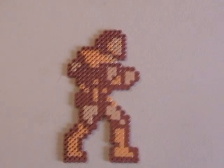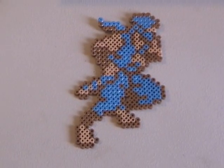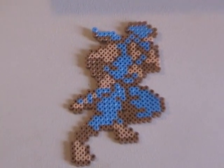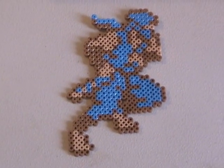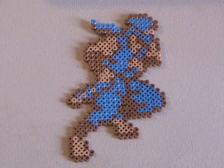Last but not least I had some trouble putting this one together but it turned out really good too. It's Ryu from Ninja Gaiden. This one was actually one of my favorites and I really need to start hanging these up because they're starting to take over — as you can see, they're starting to take over the top of the entertainment center.